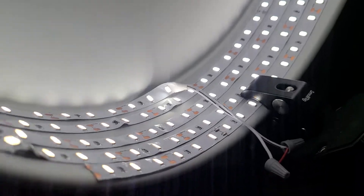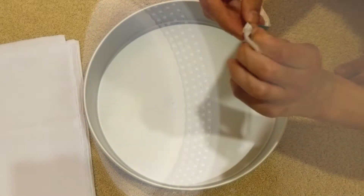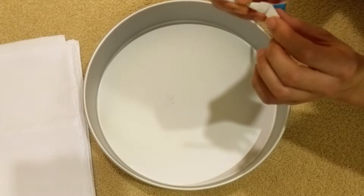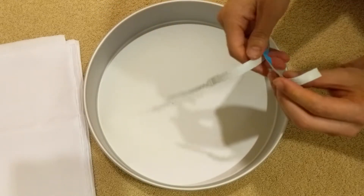First things first, you're probably going to want to get an LED strip — one of the more affordable ones that you can find — but you're also going to want to make sure that you get an LED strip that can plug into a power source. You're also going to want one that's 5600K in terms of brightness. That makes it so that it's closer to daylight and doesn't give your face a weird greenish tinge.